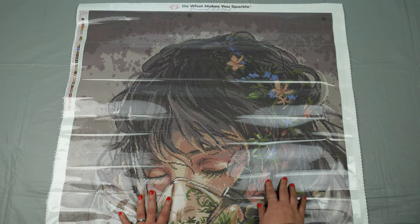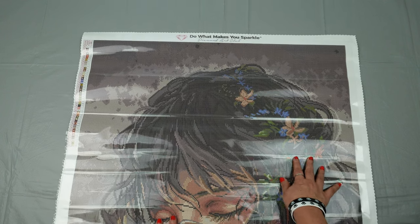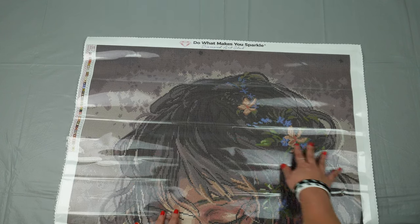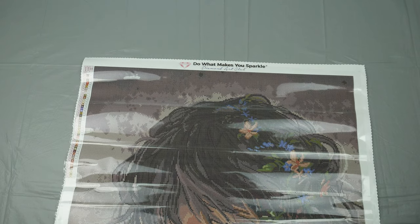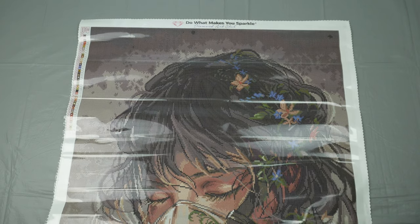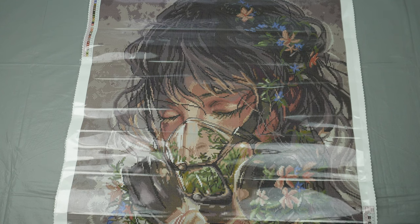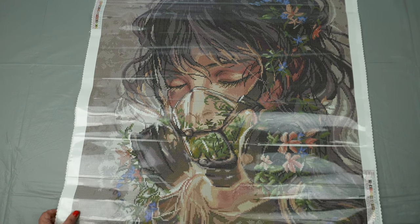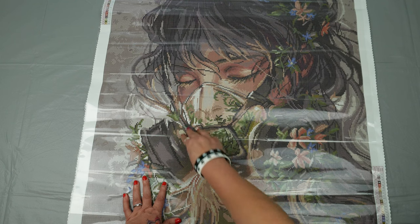She's got this gorgeous wild hair, she's got more flowers and greens. This background coloring is going to be so amazing for any of you that like to do a lot of multi-placing — this is going to be a dream for you. There is really only a small amount of confetti in this, and that is going to be right through here in her mask.